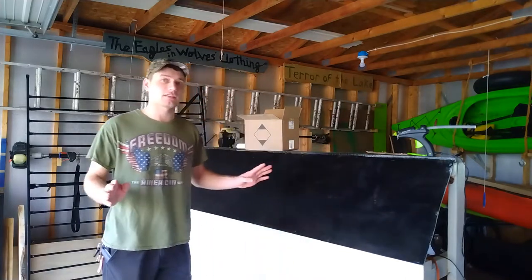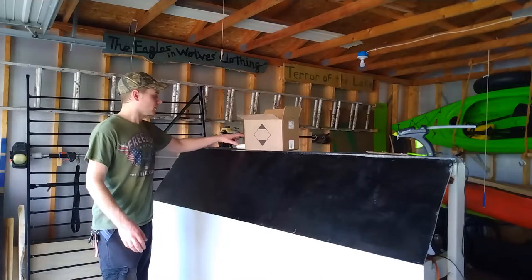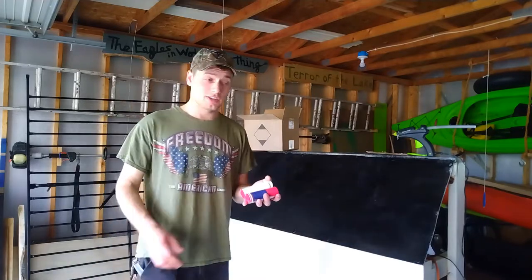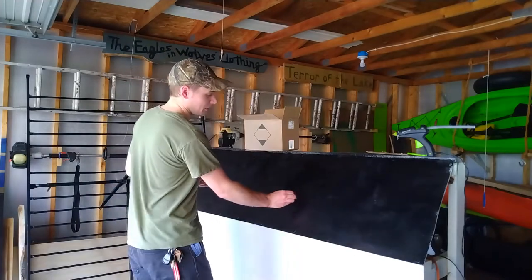I'm not going to bother showing you guys that. Most of you probably know how to use a saw if you want to build one of these. As far as the decorations, I've made some interesting choices. I've got some poker chips here — I'm not sure how the church will feel about poker chips, but they work good because they look like buttons. So we're going to be mounting these up here.